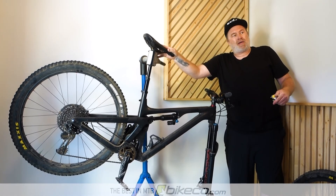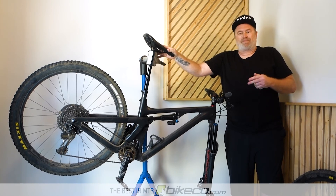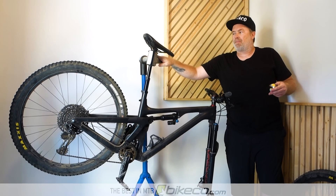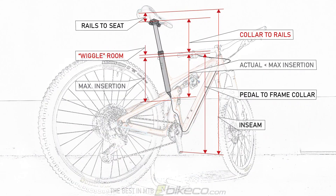Check out the blog on bikeco.com if you have any questions on how this works — we go through it in a little bit more detail. But that's the basics on fitting your inseam to your adjustable seat post for your frame.